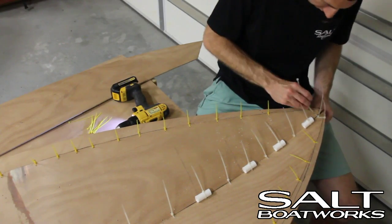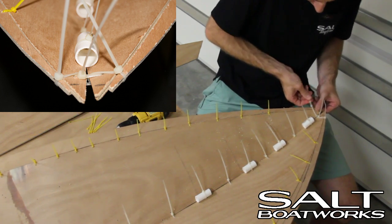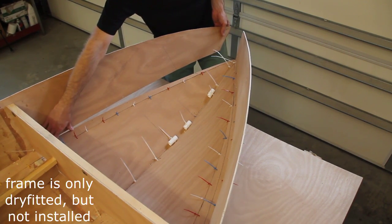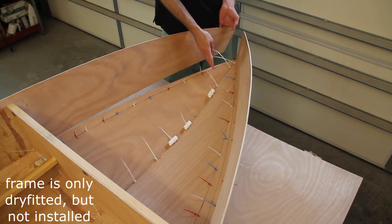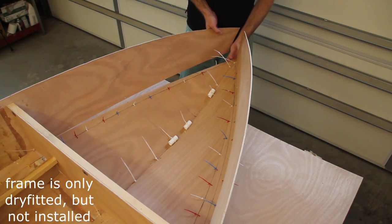Then for the very end, we'll grab our front zip tie without drilling any holes in our chine. So we've zip tied from the transom up to our front bulkhead. We've got our holes about 4 inches apart here, coming up to about 3 at the front. For this last hole, we'll grab the bottom and pull it to the side and sandwich the chine. There's no need to zip tie to the chine.